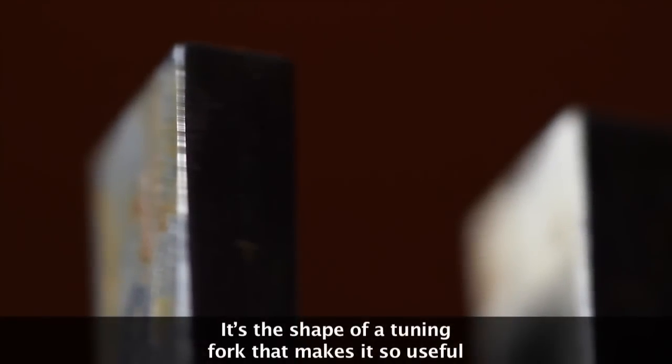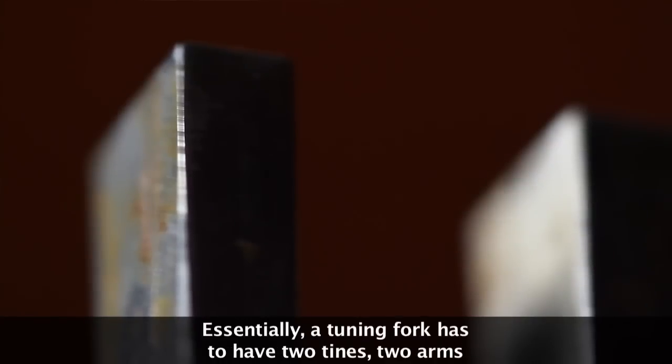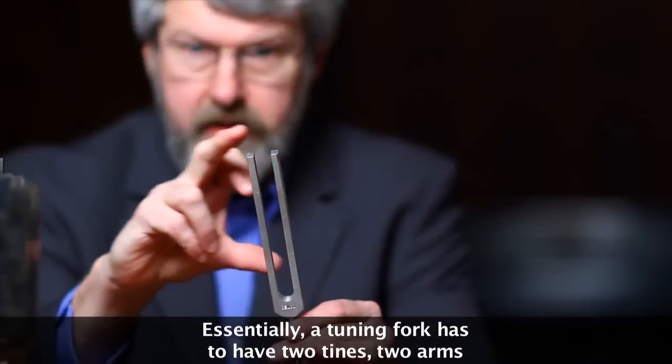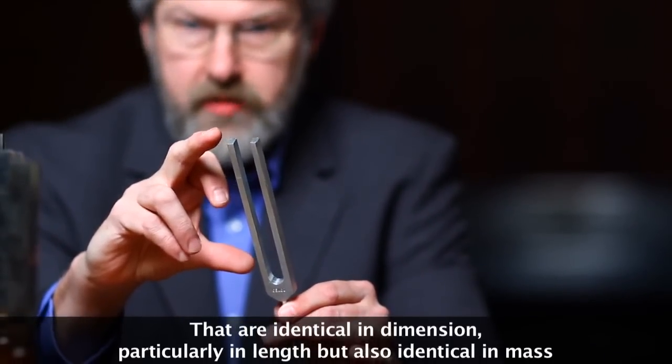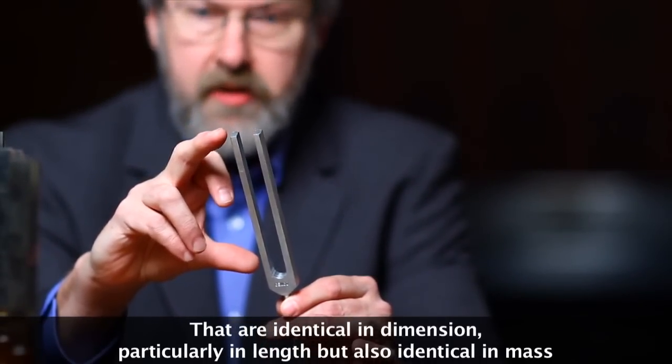It's the shape of a tuning fork that makes it so useful. Essentially, a tuning fork has to have two tines — two arms — that are identical in dimension, particularly in length, but also identical in mass.